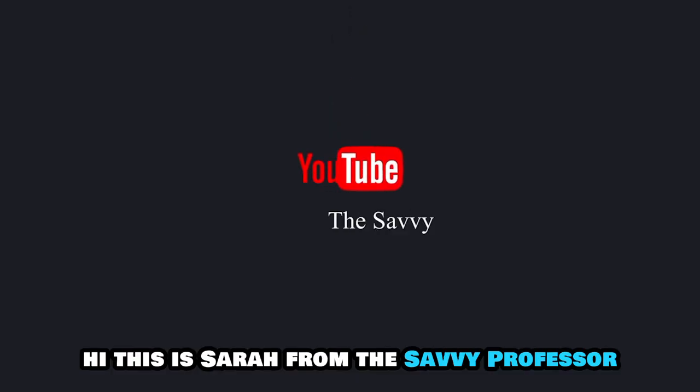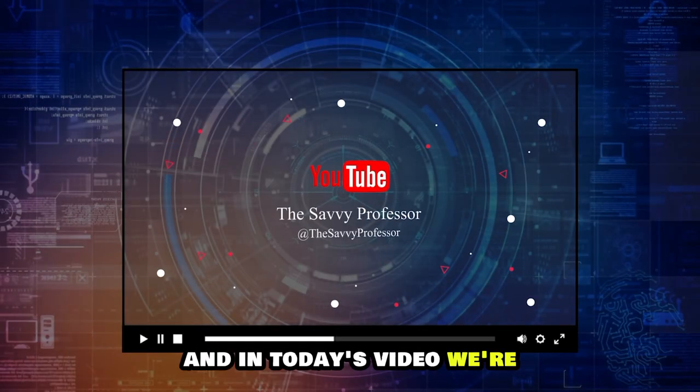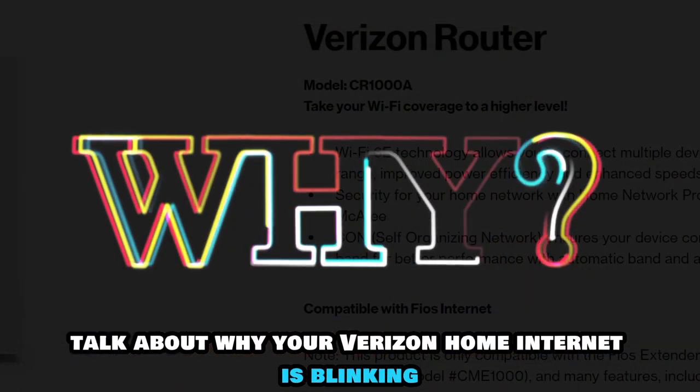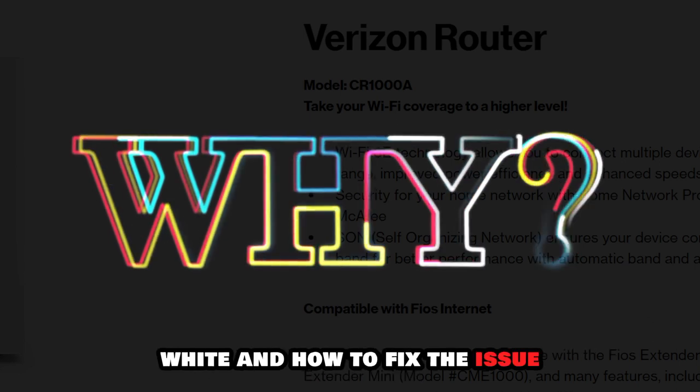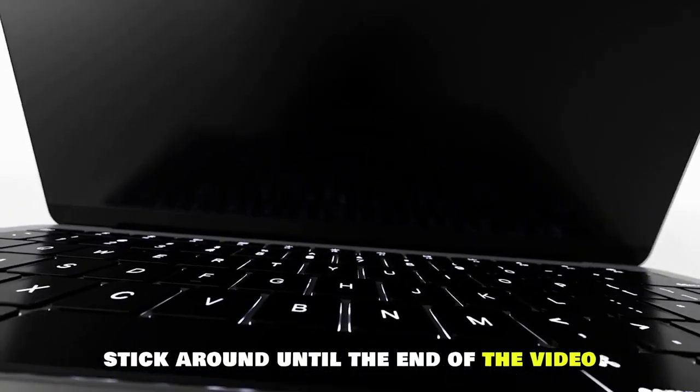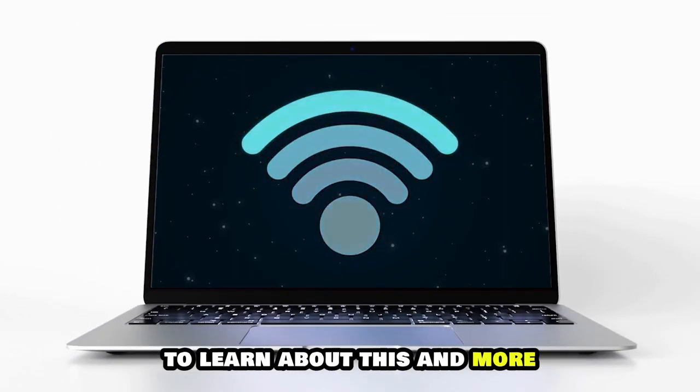Hi, this is Sarah from The Savvy Professor, and in today's video we're going to talk about why your Verizon Home Internet is blinking white and how to fix the issue. Stick around until the end of the video to learn about this and more.